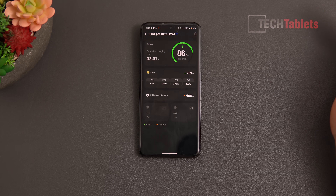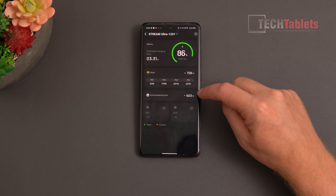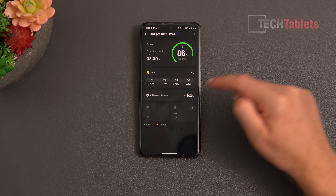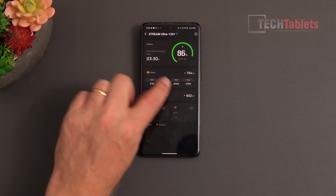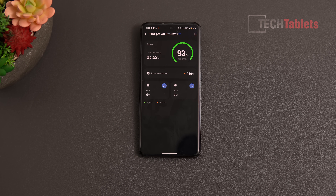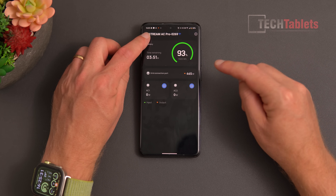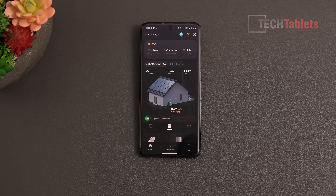Clicking into more detail, the grid connection port is currently outputting 609 watts, capping at 800 watts depending on the smart meter scaling. You can see individual panel stats — panel one is definitely in shade, panel two has a little shade, while panels three and four are doing okay. You can see the estimated charge time remaining. The AC Pro at the moment is not running much but is outputting around 441 watts and discharging.